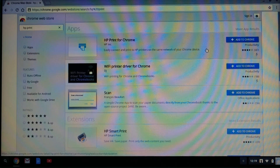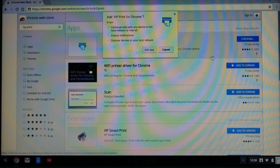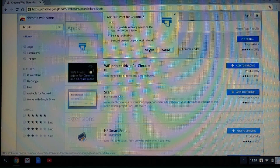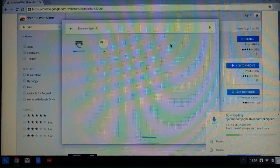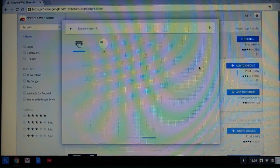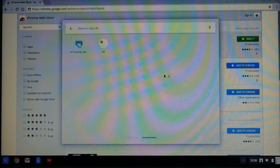Let's do a search for HP print. It has found the HP print for Chrome. Let us add it to Chrome. HP print for Chrome has been added.